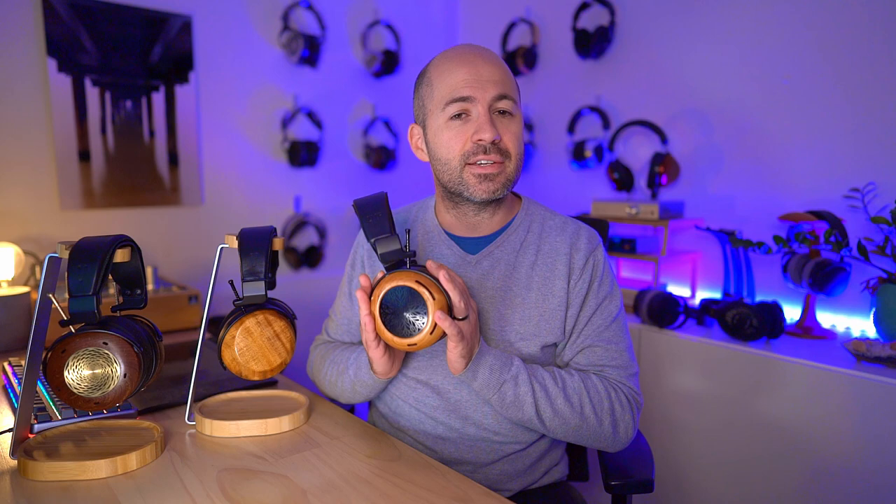Now let's talk about how the Verite Open and Closed compare to the newer ZMF Atrium. The Atrium is an identically priced headphone with a different driver and different internal damping design — check out my full Atrium review for the technical details and why Zach brought it out to sit alongside the Verite rather than replacing it. All my testing for this three-way comparison was done using the Bottlehead Mainline, which I felt was the best sound for both the Verite Open and Closed, and the Atrium sounds great on it too.